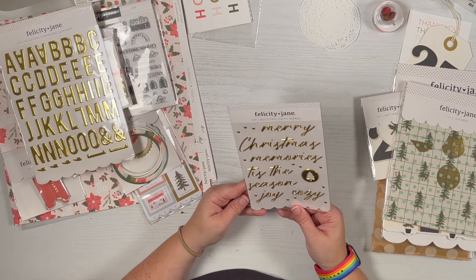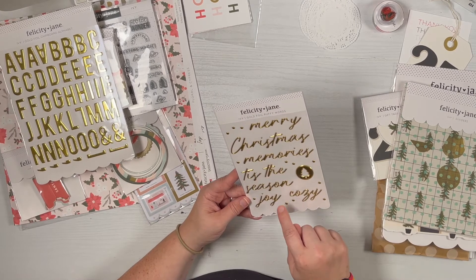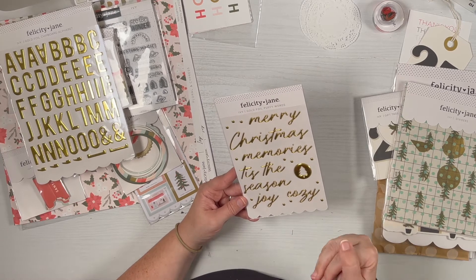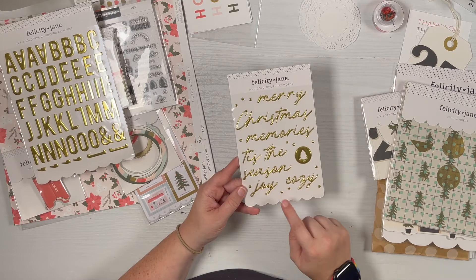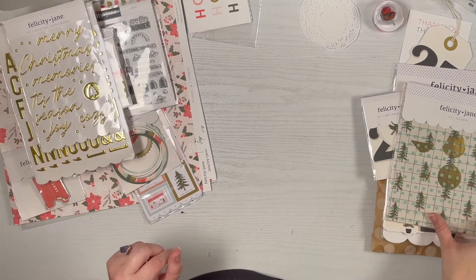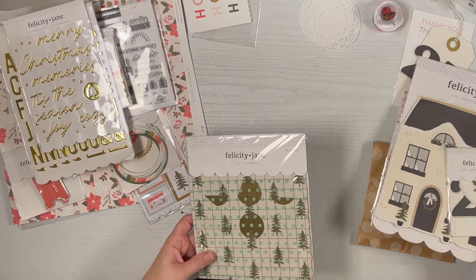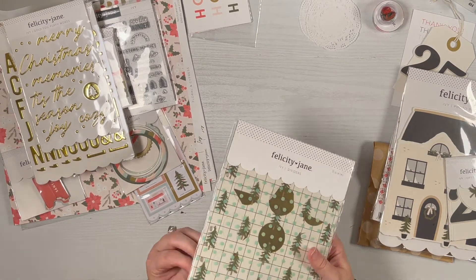They have gold puffy words: merry Christmas, memories, tis the season, joy, cozy, and then a circle with a tree removed and little dots to add some emphasis. Getting there — the Ivy dividers have six pieces which include a pocket and some transparencies — they always have a really fun set.